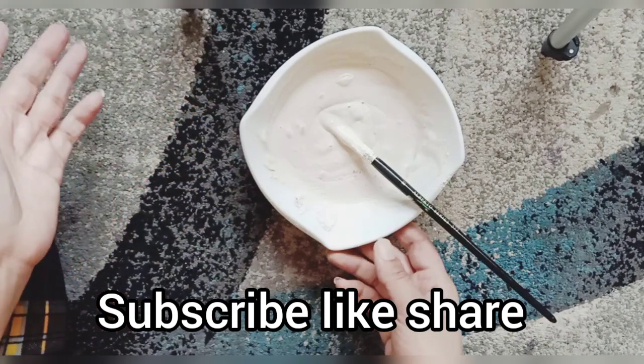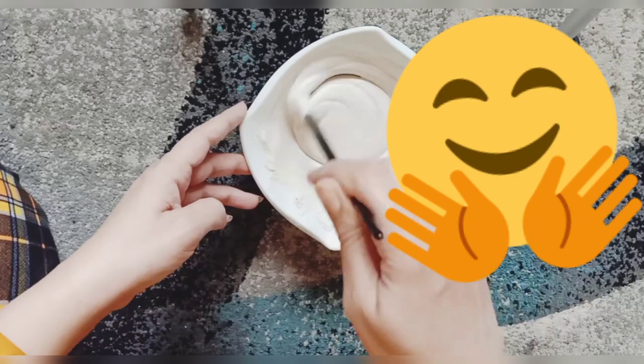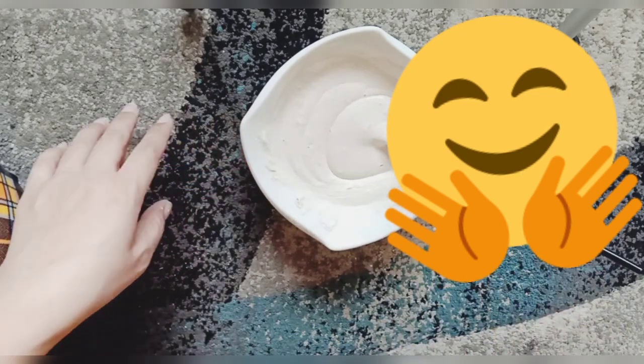I hope you liked today's tutorial and enjoyed the video. If you liked it, don't forget to subscribe to my channel, press the bell icon, and share. Allah Hafiz.